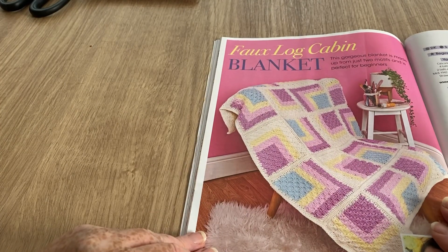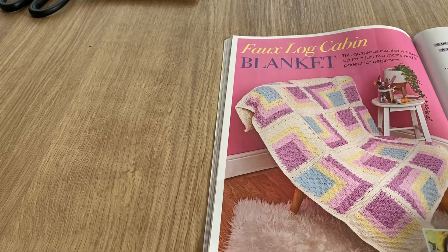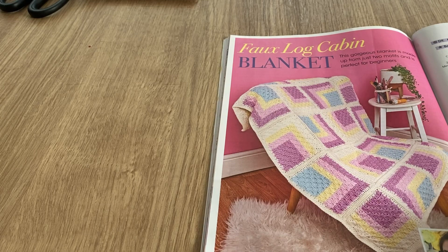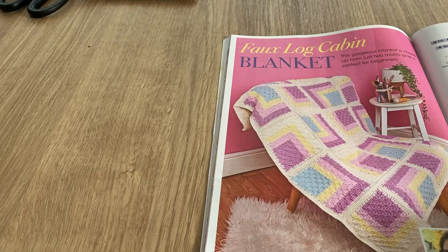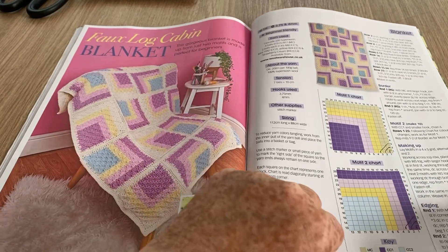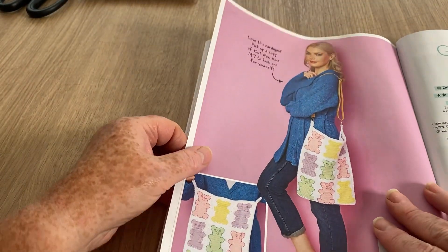This is the faux log cabin blanket — I don't know why it's called that but never mind. It's a pretty blanket with abstract-style squares, really nice. There are charts for it and instructions on how to put it together.